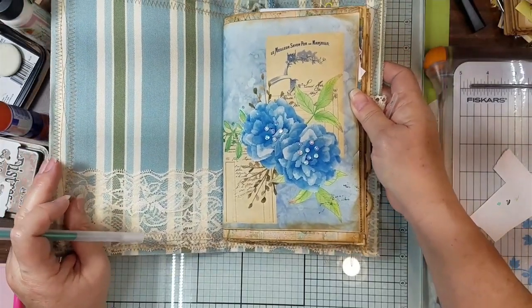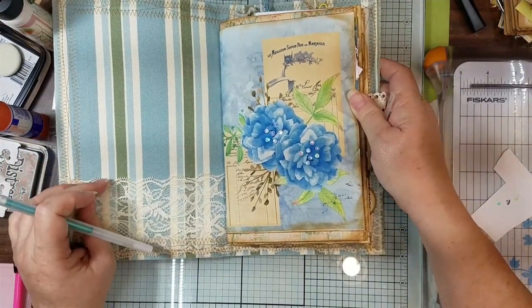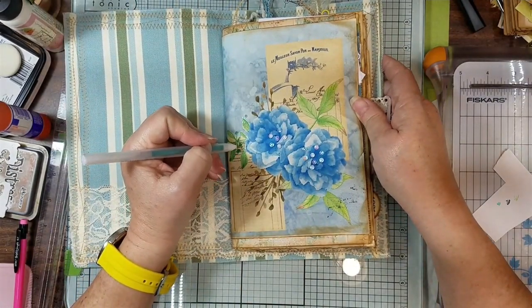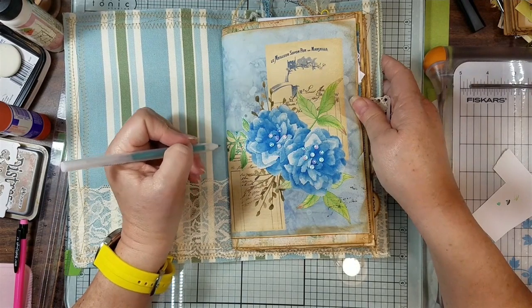Y'all might have said she just ruined those flowers — I might have, but I think they're pretty. So we're just going to color in these circles and give them one more sparkle.